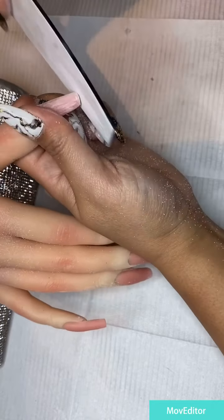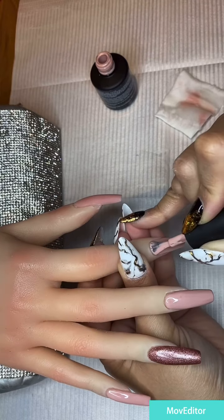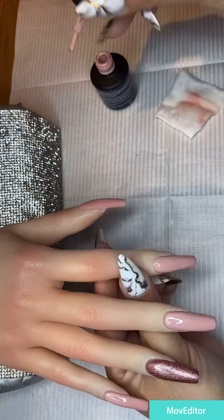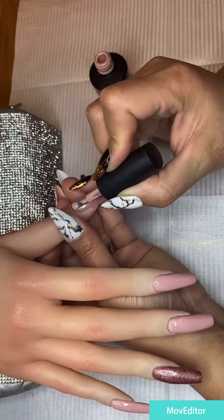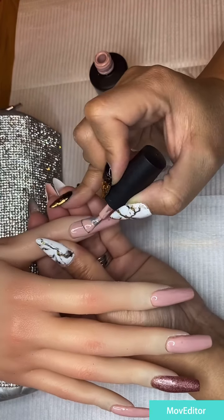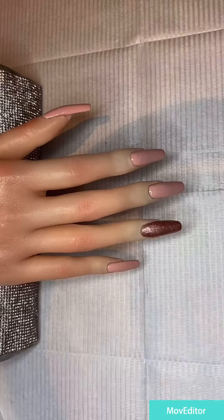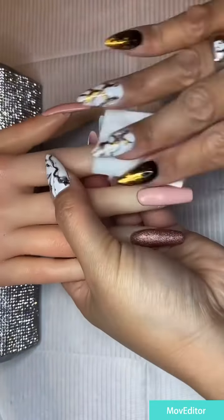Hello, good day everybody! Today I want to make some nail art for New Year's Eve. This is the nail art, and now I would like to take the pink color. The gel polish I use is from Nail Urban.